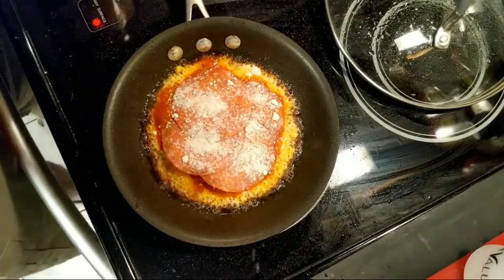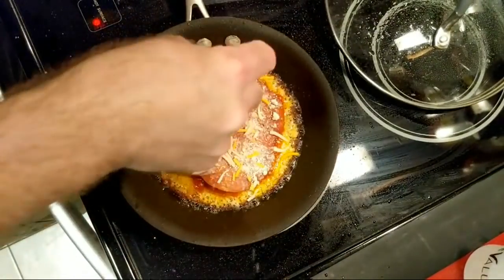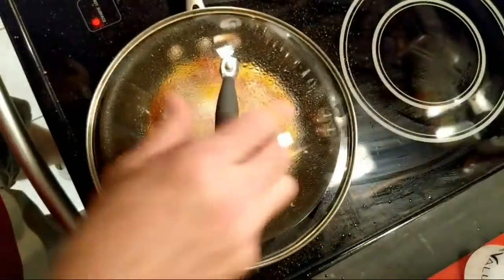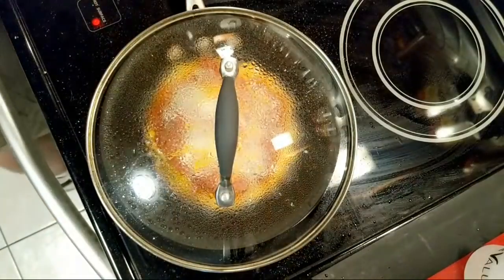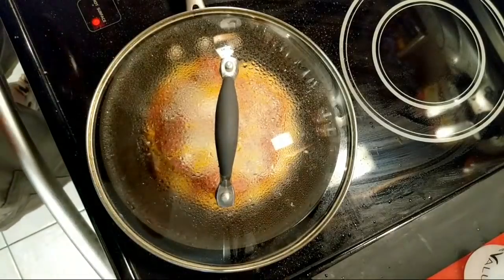Now for a little bit of color, I'm going to add just a sprinkle of cheese on top. Don't use a lot because remember this is like a hundred percent cheese here — this is just to give it that pizza appearance. Now I'm going to stick this lid on top so we can get everything all melty, ooey and gooey. I'm going to clean up a little bit of the mess I made. So we're going to let that sit for a minute.